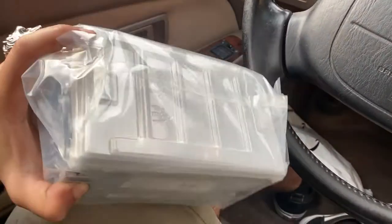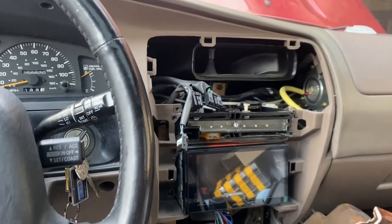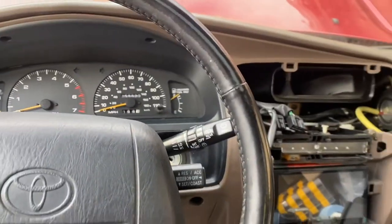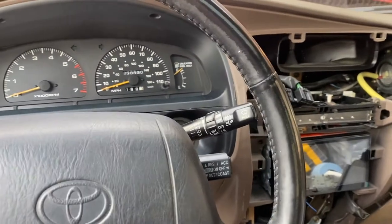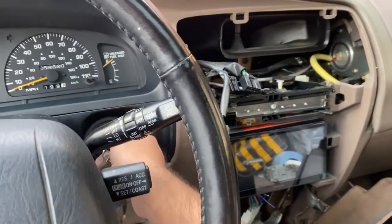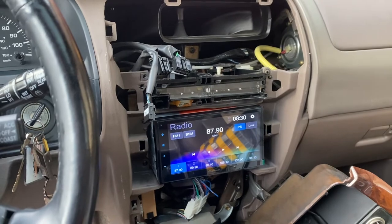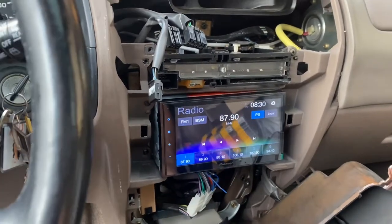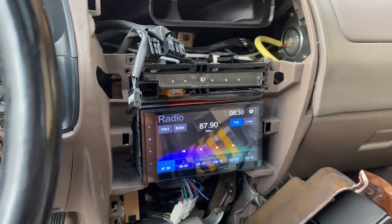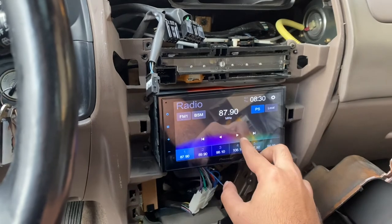This is what it looks like - the packaging is pretty short since it doesn't need a CD player. I've got the wiring hooked up, nothing is for sure, but we're going to go ahead and give it a shot and see if anything happens. The car has power now - all the wiring is sort of hooked up. Moment of truth - the antenna doesn't want to come up, but the radio is on! We have power and we have audio. We need to figure out how to get the antenna to come up, but let's see if we can get a radio station.